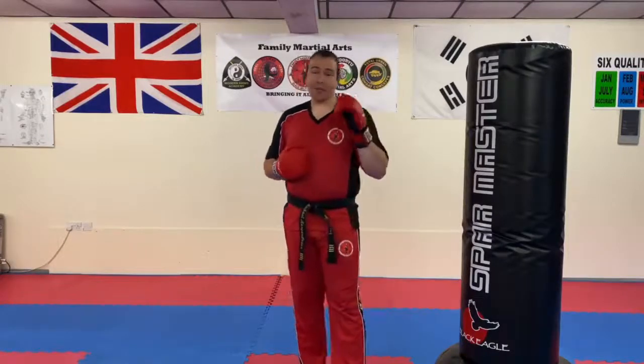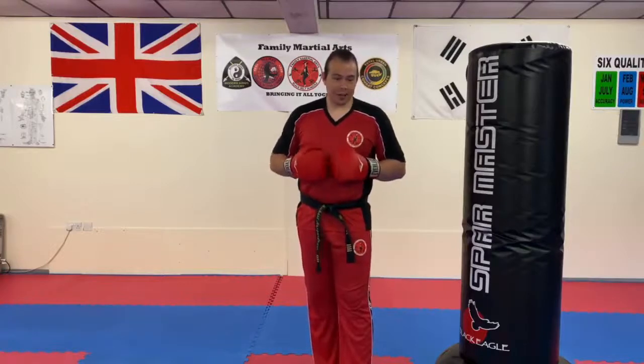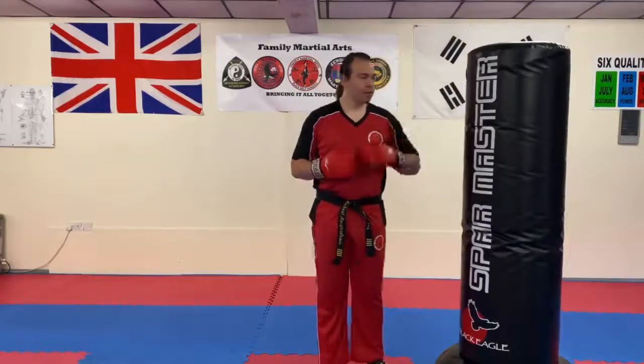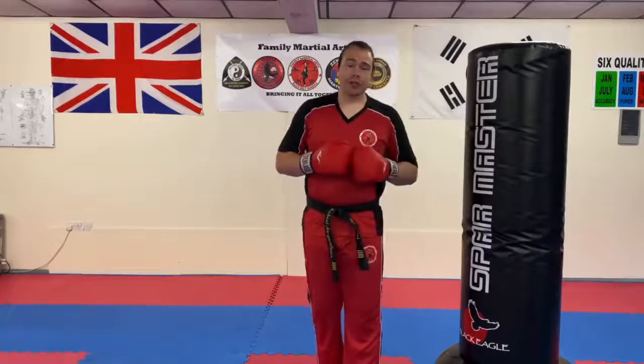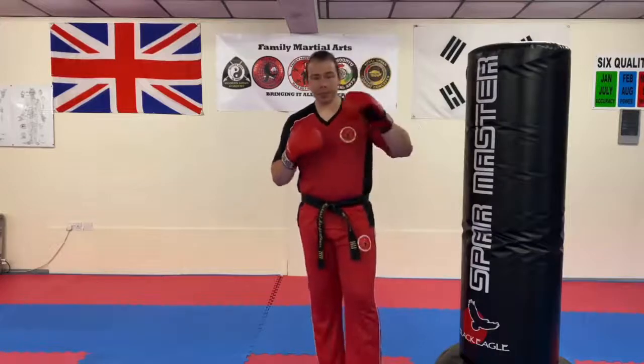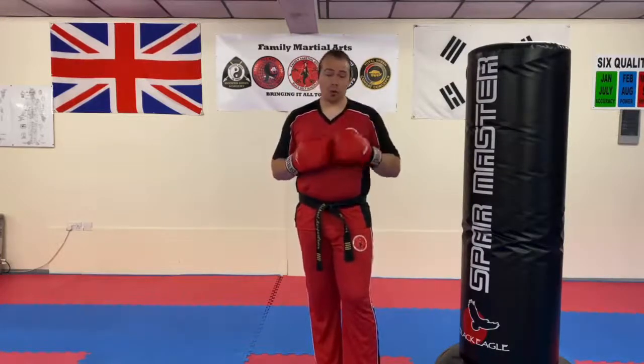See how many times you can do it before your cardio and your shoulders basically say no. Give that a go — that's the 30-30-30 drill. Share the video, give us a comment, and let us know how you get on. It'll also be interesting to see a recorded video of some of you doing it as a partner drill or against a heavy bag to see how it goes. But other than that, enjoy it — and as always, happy training.